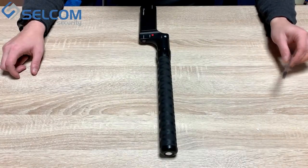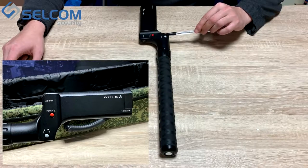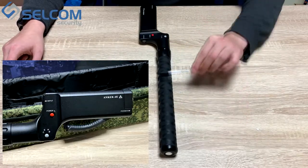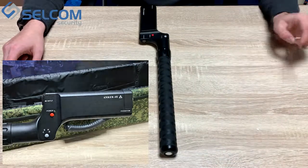On the device we have a button to select the mode, called H and E. H mode is designed for detection using the side of the device, and E mode is designed for detection using the front side of the device.